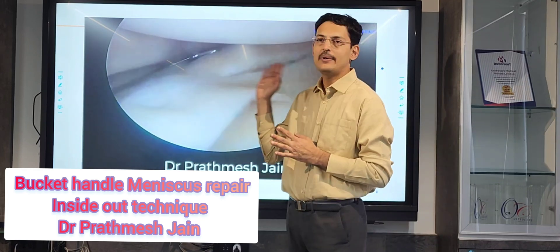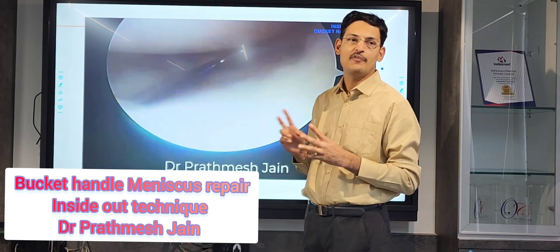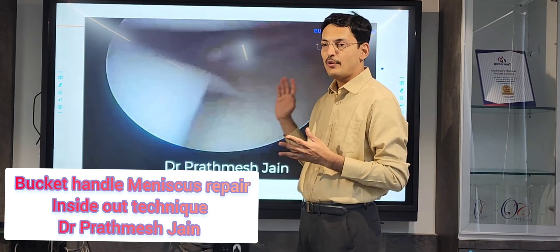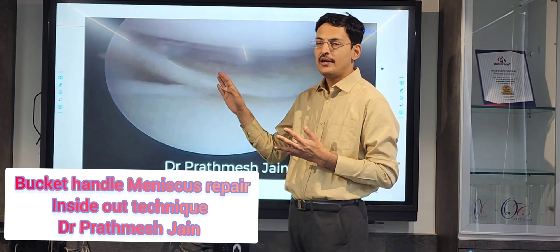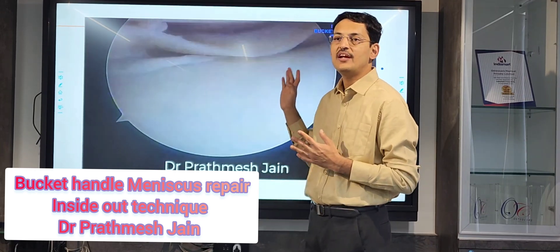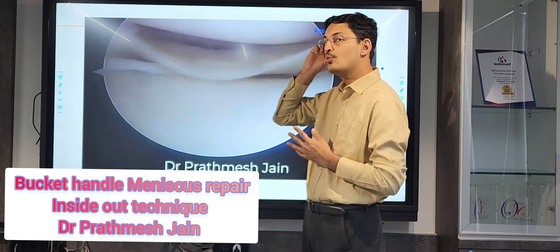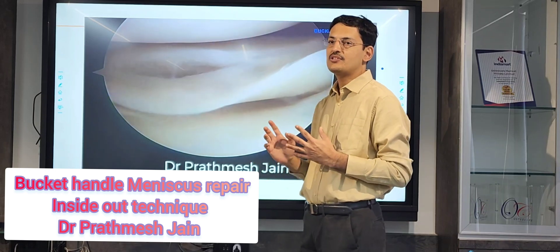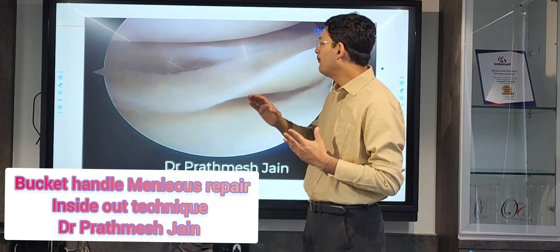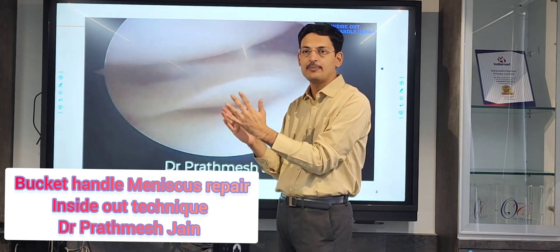Normally, in these kinds of double bucket handle tears, we recommend flipping your scope. Preferably the scope will be shifted to the middle portal and your lateral portal will serve as the working portal. I would recommend a zone-specific repair system, which will make your needle exit at one particular level and one particular point.